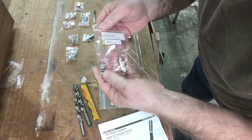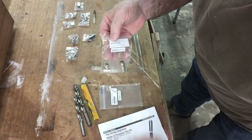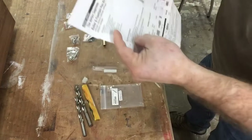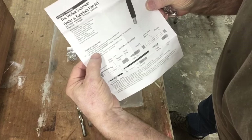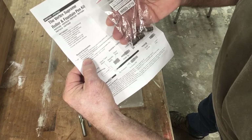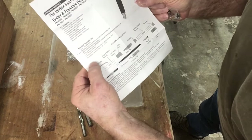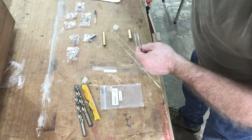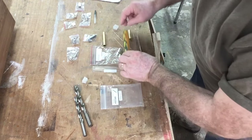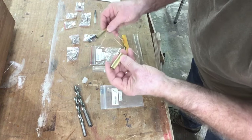The other thing I needed to verify is that I have the correct bushing set. I want to make sure the number matches what I have here. The bushing set is listed right here on the instructions and I can match the number — it is the same set, so I'm good with that as well. Now that I know I have everything I need, I'm going to set up, cut the blank, and get these brass tubes epoxied inside of the blank.